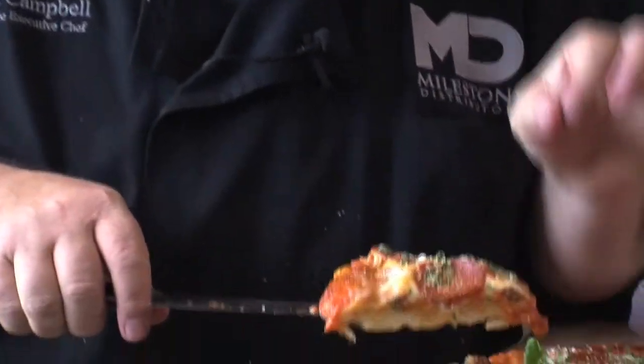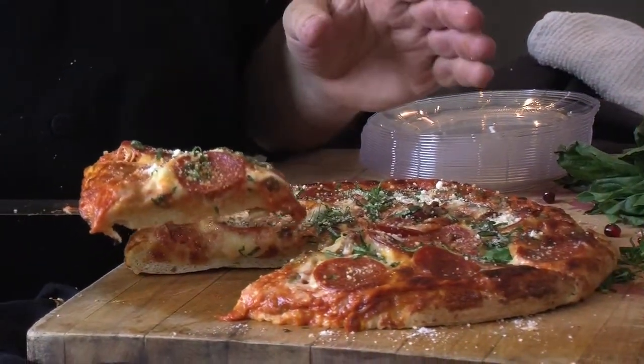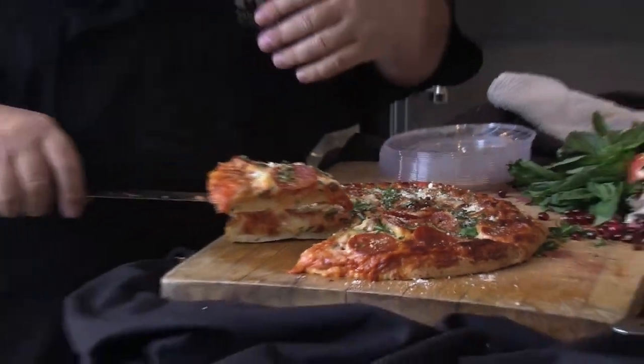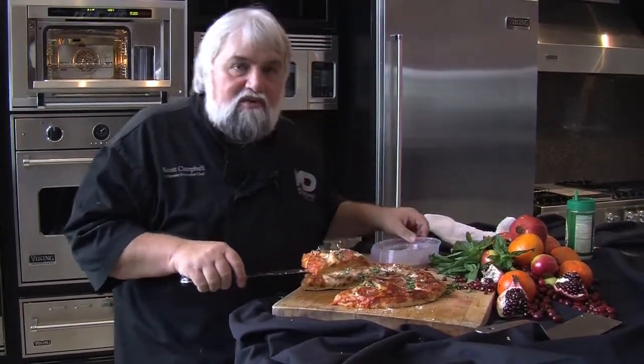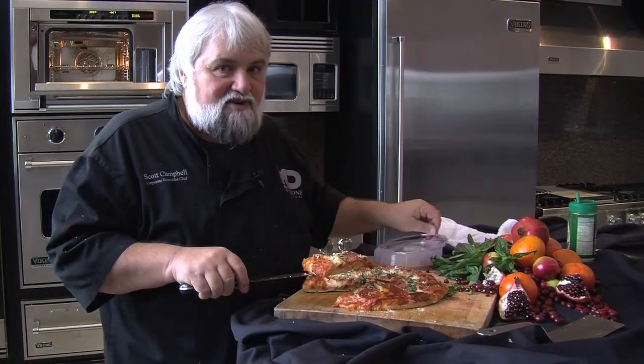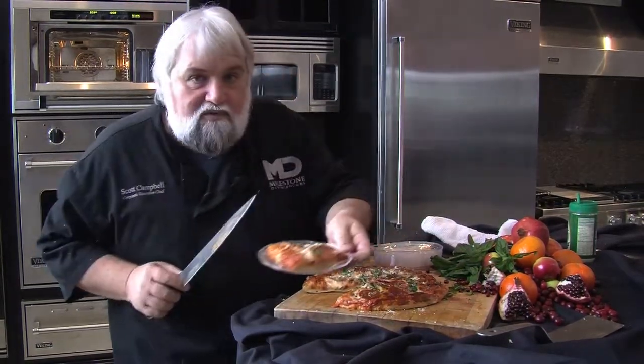Tell me if that doesn't just look fantastic. This is just one of so many different experiences waiting for you when you take your living, your lifestyle, and your food to the next level with a great Viking steam combi oven. Bon appétit.